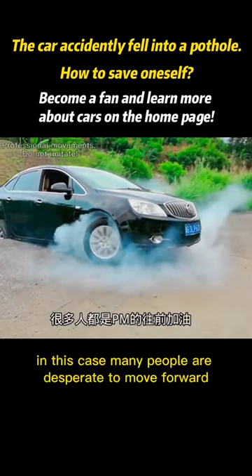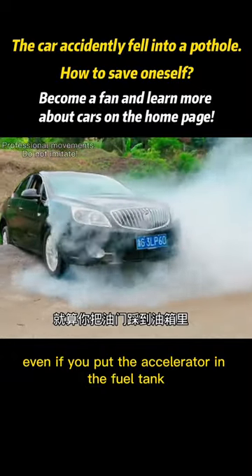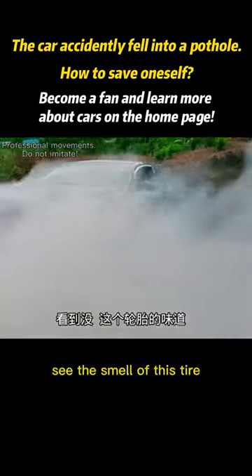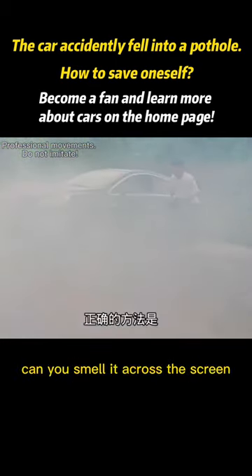In this case, many people are desperate to move forward — they floor the accelerator. This is sudden and it hurts the car. See the smell of this tire? Can you smell it across the screen?